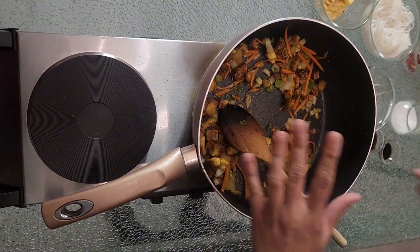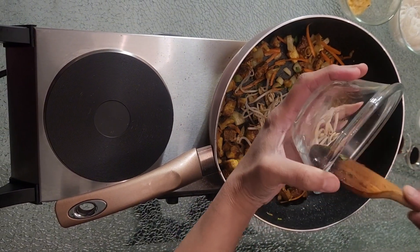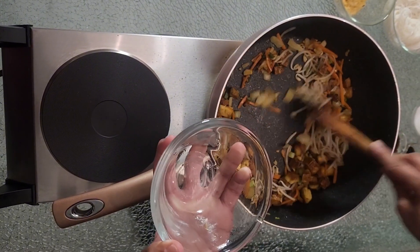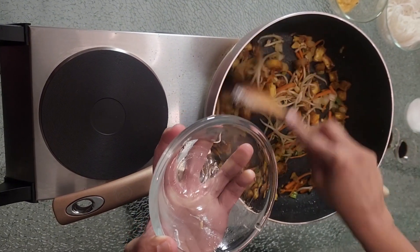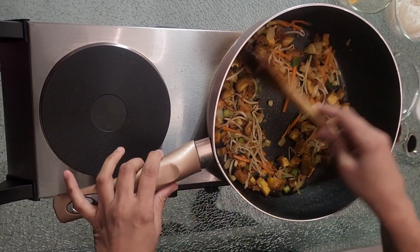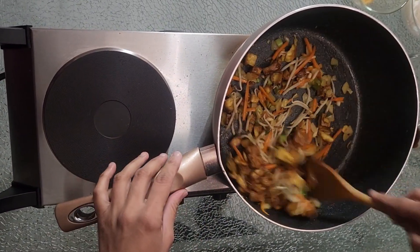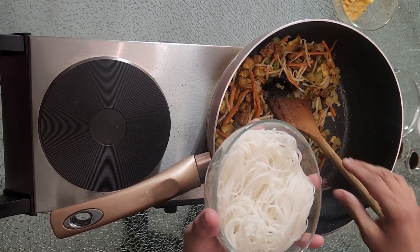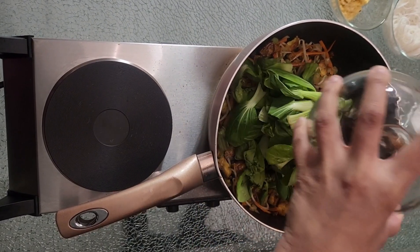This is nice and soft. Into this we're gonna add some bean sprouts — tauge we call it. Personally I don't really like tauge. I always remember whenever I used to go out for dinner with my family when we were young and we'd order noodles, I used to say please leave out the tauge. But now that I'm older I realize that when you make a noodle dish, this really adds some depth to it — it gives this taste, this flavor.